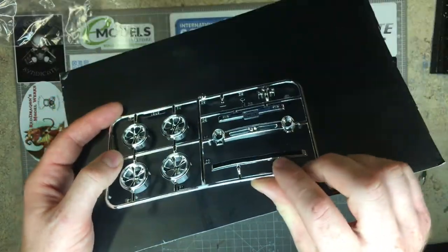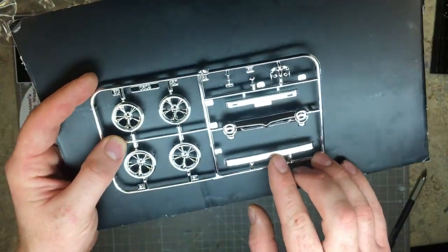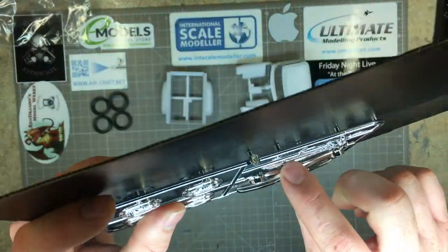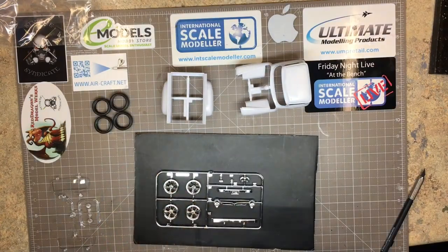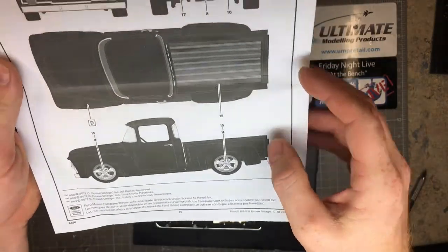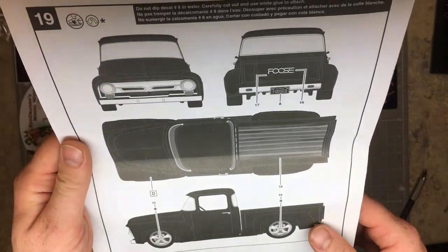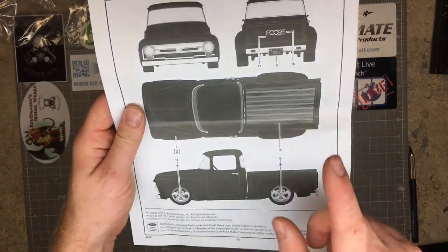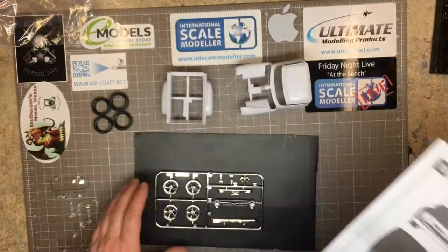The front and rear bumpers have their sprue gates on the top or bottom edges. The front one can potentially be hidden on the underside, but the rear bumper's gates are on the top edge — and looking at the instructions, you are going to see them. Again, if you're fussy about it, there's a good chance you're going to have to strip these chrome items to repaint them, which is a shame because the parts look really quite nice.